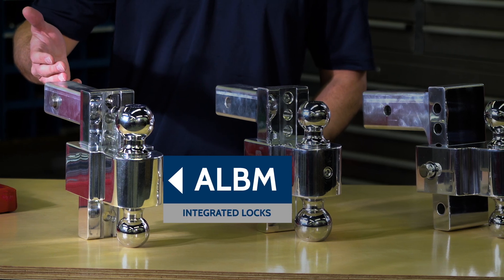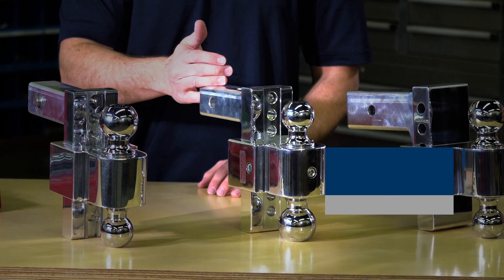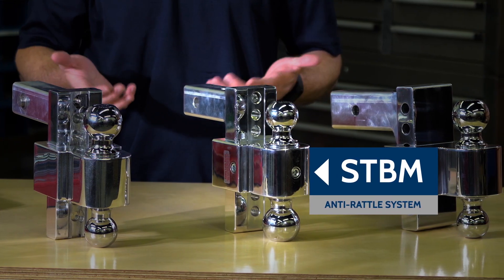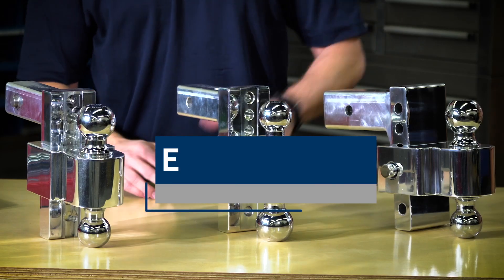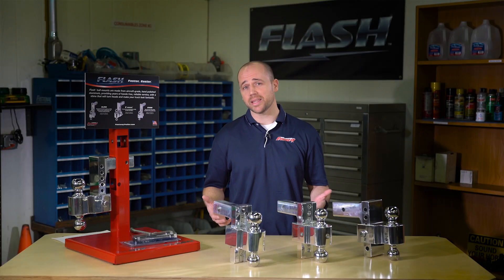We've got our ALBM with the integrated locks. We've got our STBM with the best anti-rattle system available. We've got our E-Series with its fantastic finish. Our E-Series HD rated to tow 18,000 pounds.